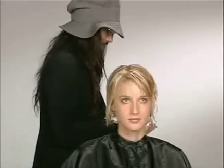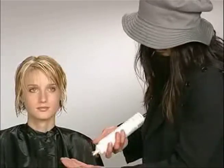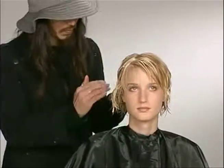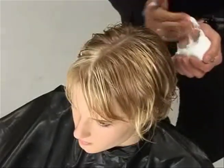I like to use a sculpting foam to create that look with a natural texture. I'm squeezing out about a tennis ball size of sculpting foam, spreading it in my other hand, and then starting to scrunch from the ends to inside the hair.